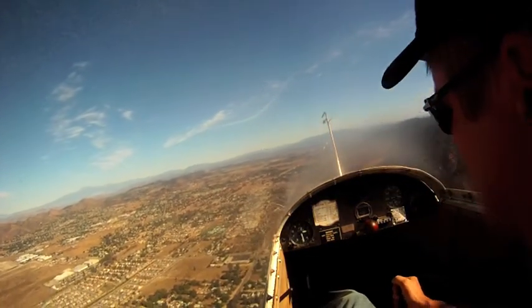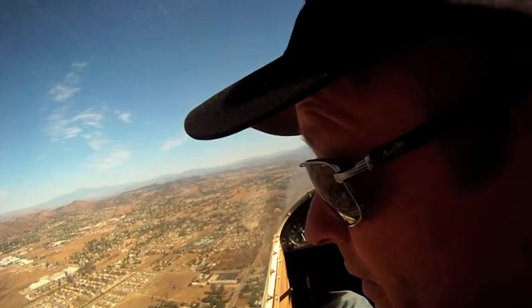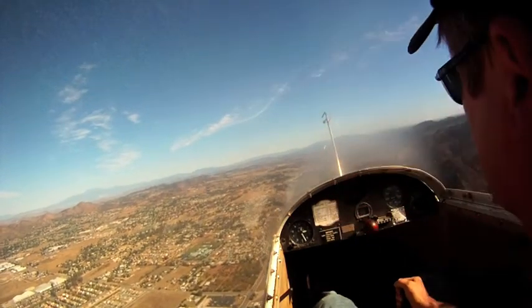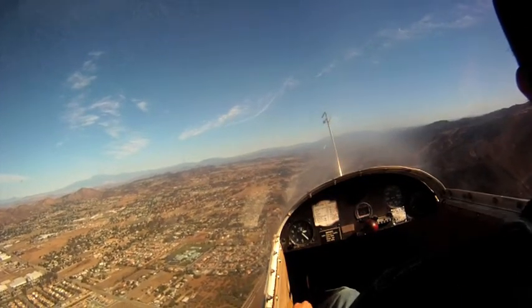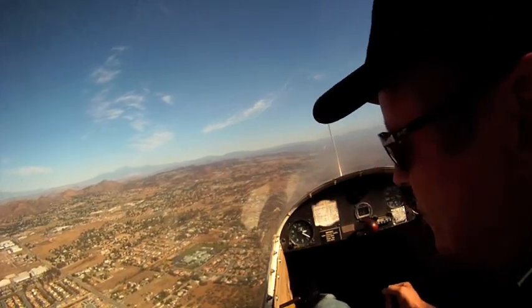Let's start our free landing checklist. Nobody on the ground. Wind direction, velocity — I'm assuming the same, I don't know how I can tell. Runway choice: 1-1 right. Gear down. Spoilers, check spoilers — spoilers, good. Turn on in and make the radio call.